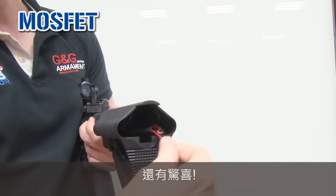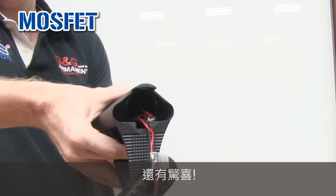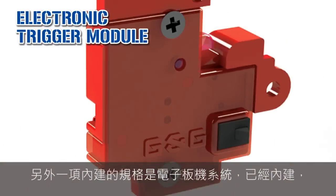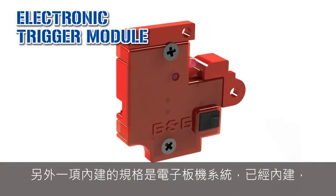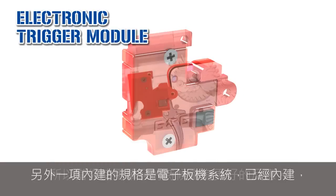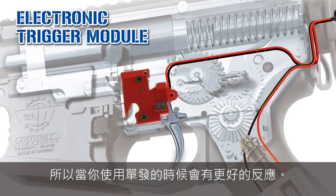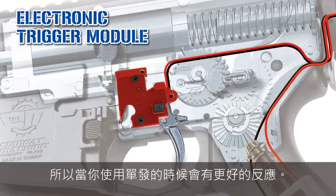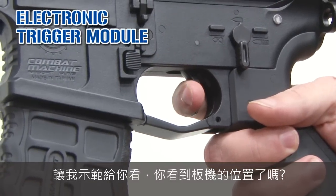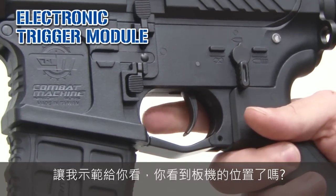And, surprise — here is the MOSFET. Another feature is the electronic trigger system, just inside. With the electronic trigger system, you have a better response when using semi-mode. Just look — you see the trigger? Excellent, right?